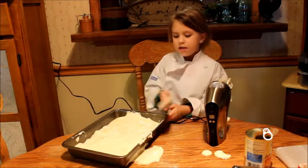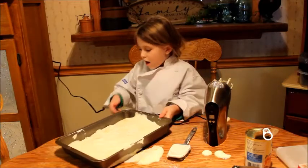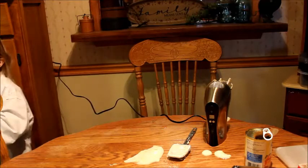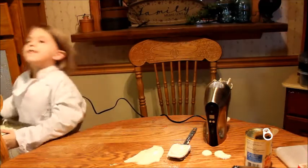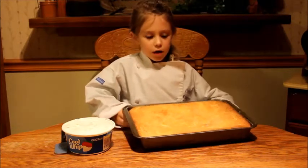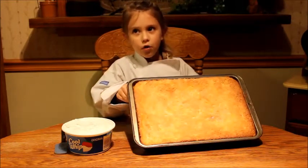Okay guys, now let's put it in the oven for 20 minutes. When it comes out of the oven, it should look completely like this — so this is what it will look like.